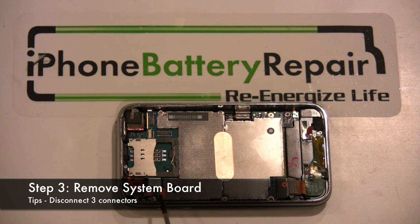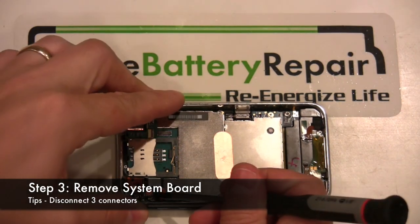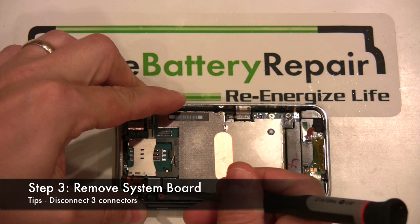Step three involves removing the system board and camera assembly. There are three connectors that need to be disconnected prior to removing the system board. These connectors are labeled four, five, and six. Disconnect these connectors now.